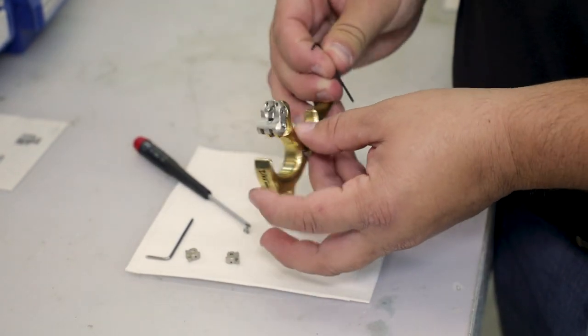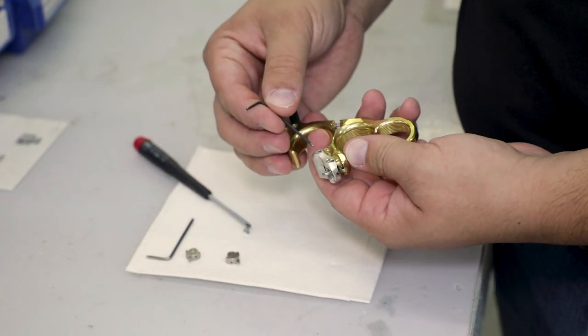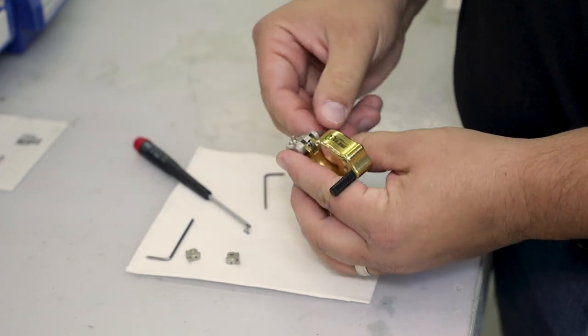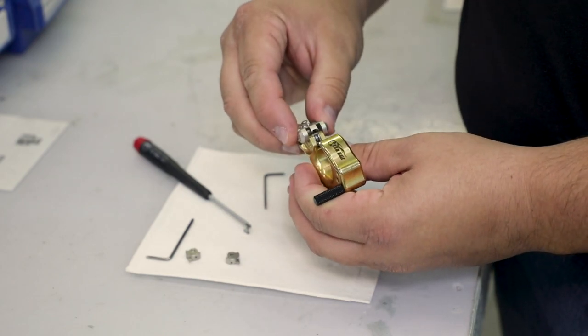You're going to need to then flip the release over from the opposite side, and on the single hole, you're going to remove the dowel from the top of the release. Pull the dowel out — that gives you access to the top of the click.